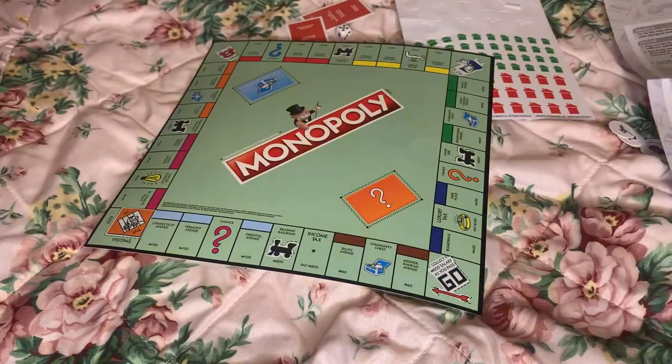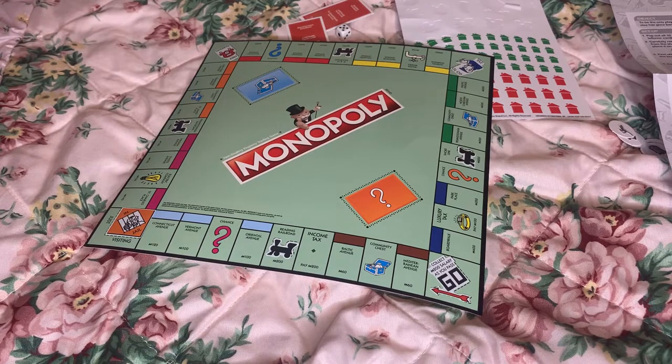So let's talk about cons. I don't like the stickers. I don't like the size — the size of the dice, the board, the stickers, or the properties. I don't like any size at all. Well, I guess the properties are okay, and I guess the board is okay, but it could be better.